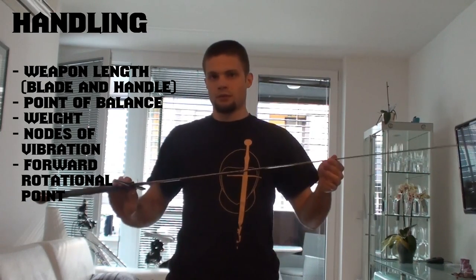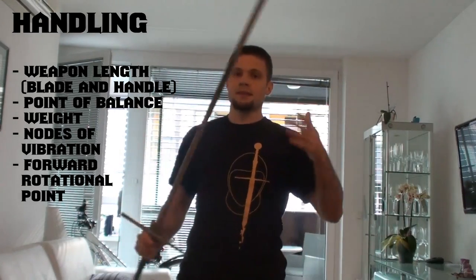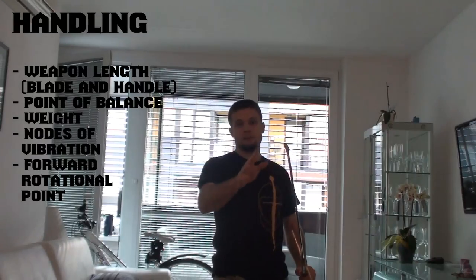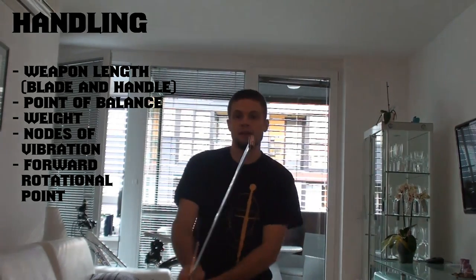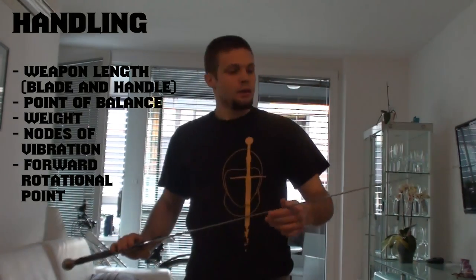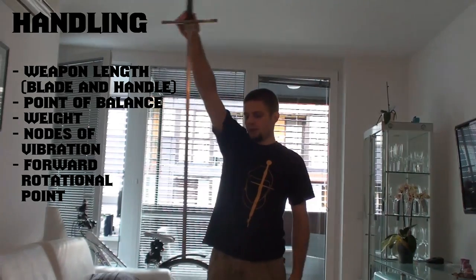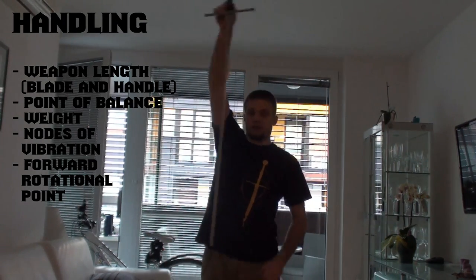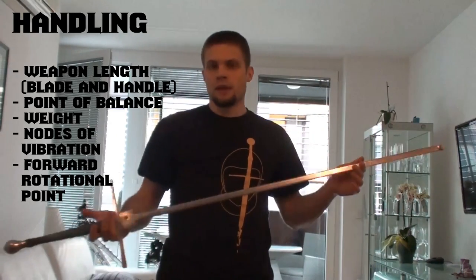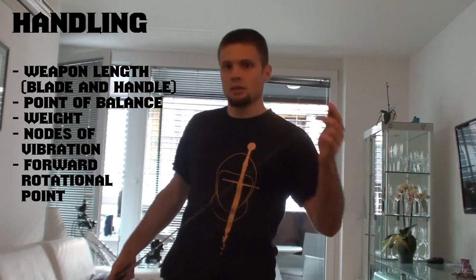Another thing to take into account when you get a sword in your hand is the forward pivot point, or forward rotational point. How it comes into play in sword fighting is when you stand in a fluke and you change positions. If you have the forward pivot point at the point, then you can really easily keep the point in line, no matter what position you go into — that's really sweet for sword fighting. You check it by taking the sword, grabbing it at the cross guard, and moving it left and right. You'll see where it stops moving — it should be at the point. Some more cut-oriented swords had it further back, but since we mostly train cutting and thrust techniques, the point of rotation should be at the point.